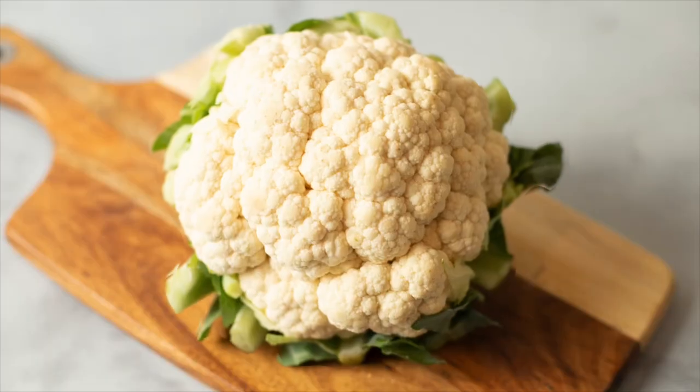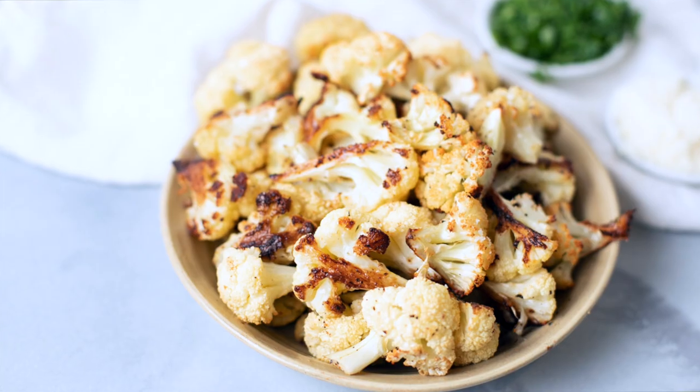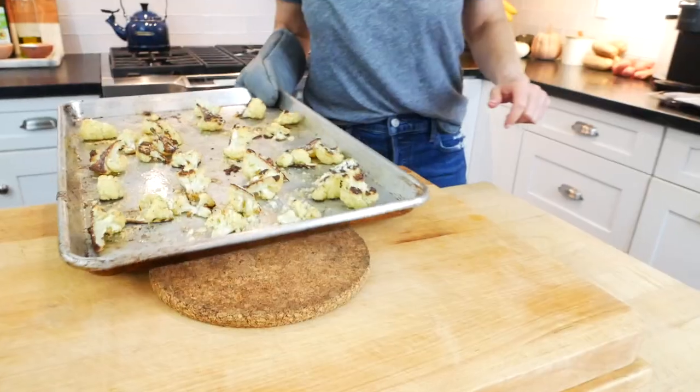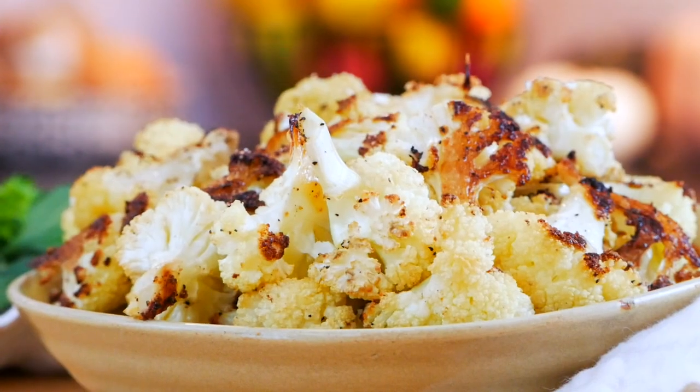Hello my friends, it's Dani and today I'm sharing a kitchen basic and showing you how to roast cauliflower. This easy roasted cauliflower recipe is simple, delicious, flexible, and super family friendly.